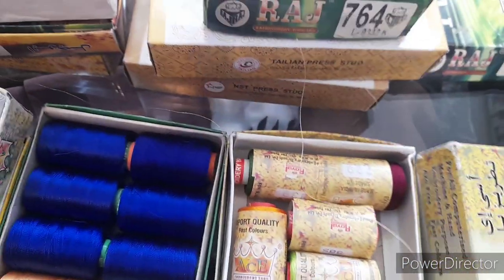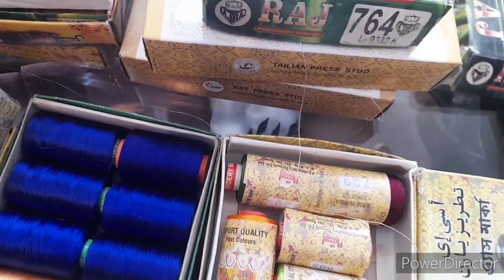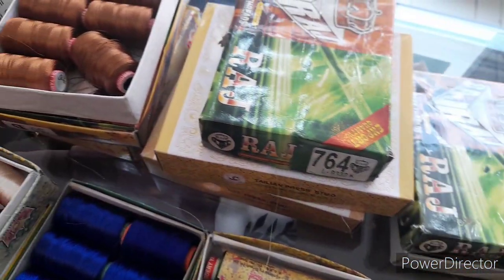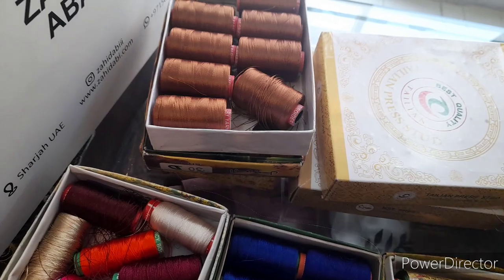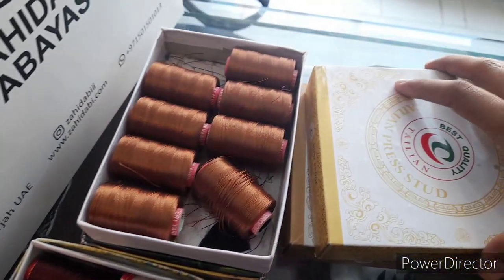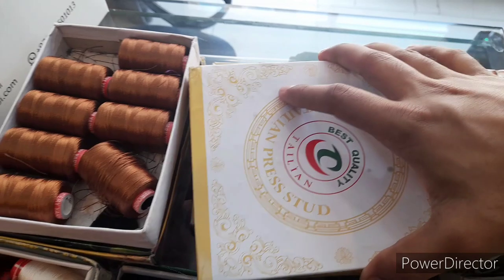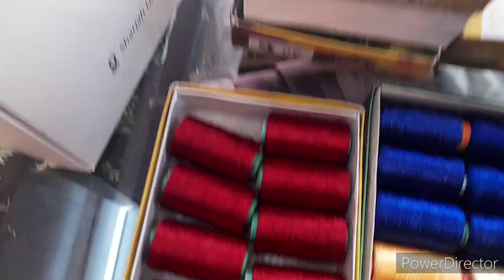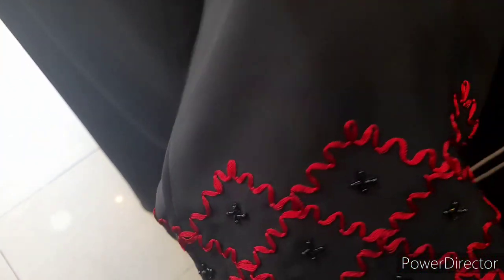You can let us know and we'll make it like that. We have all sizes and we will customize the abaya as per your size. You can see all these thread colors — you can choose here to change the thread color. We also have one more design to show you.